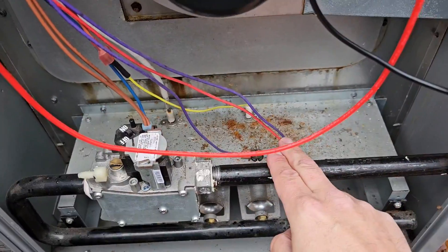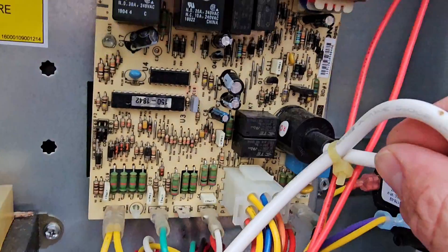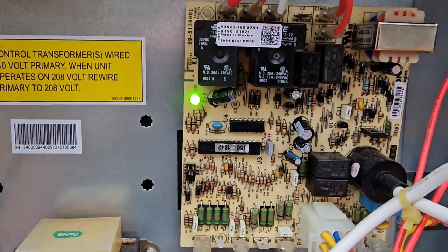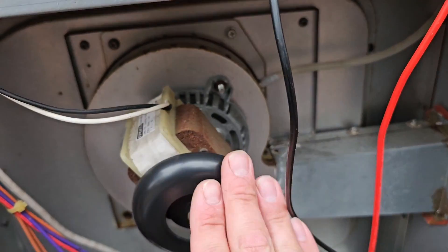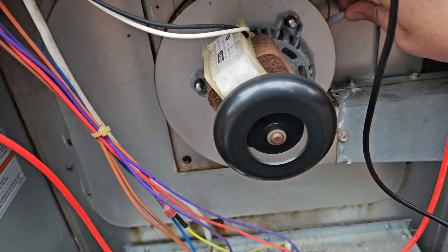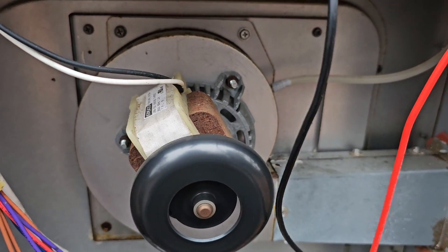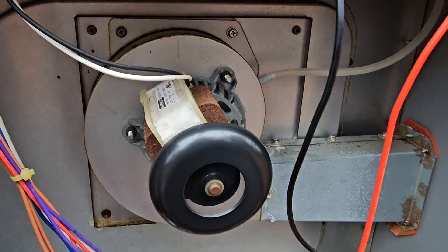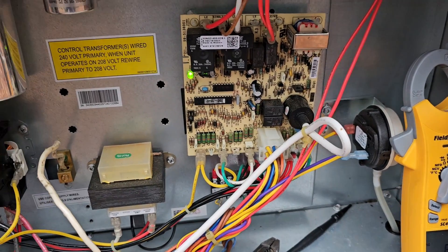Now that the inducer is running, the next step is the pressure switch should close, safeties close, and you get a spark because this is spark ignition. We've got a fault code — one, two, three — the pressure switch is still not closing, which is interesting. I'll take off the tube and close it back.